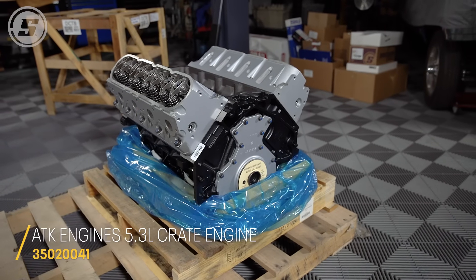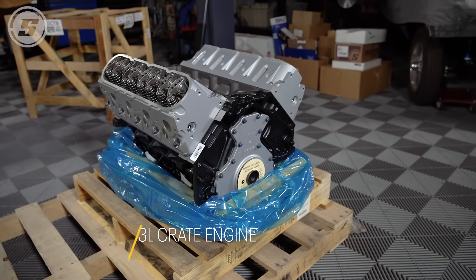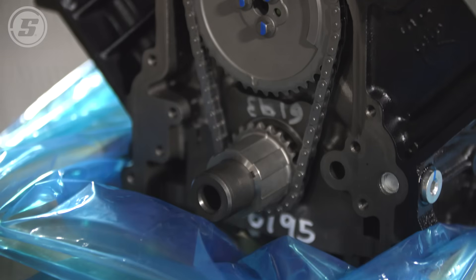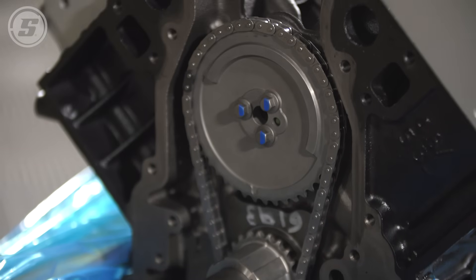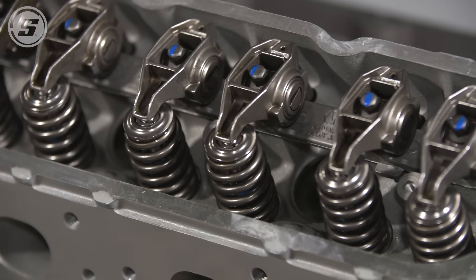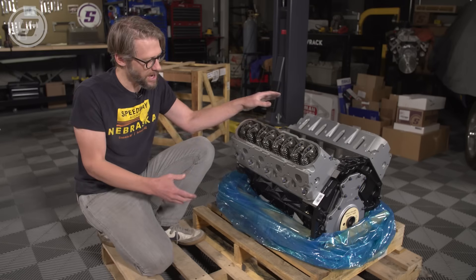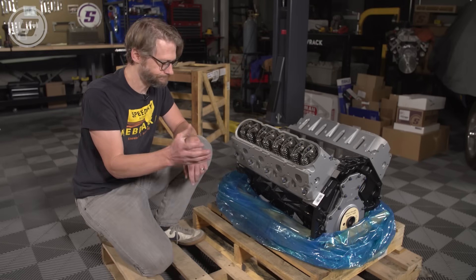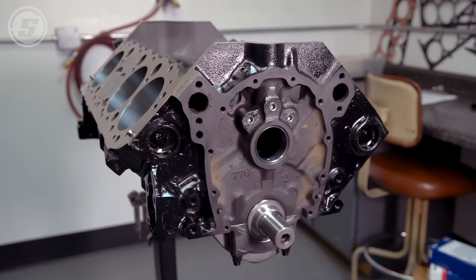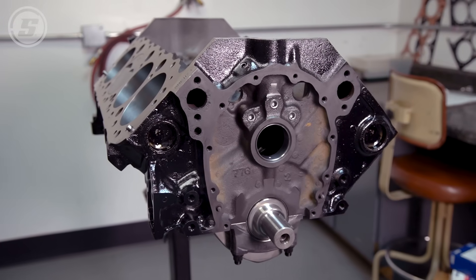This LS 5.3 is a long block, which means it has cylinder heads on it, rotating assembly, everything in the bottom end — camshaft is installed, timing gear is installed, push rods, rockers — everything is ready for you to bolt on the ancillary stuff like intake manifold, ignition, oil pan, and that kind of thing to make it a complete engine.